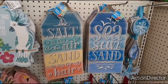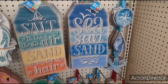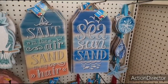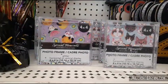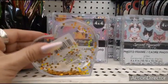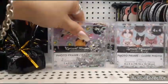Here's some of their signs — 'Salt in the air, sand in my hair,' 'Sea sun sand.' I like the one with the yellow, the colorful one. They also have these cool clear hearts where you can put your own picture in — awesome. And they also have more photo frames or card holders, 4x4, in silver sparkles.